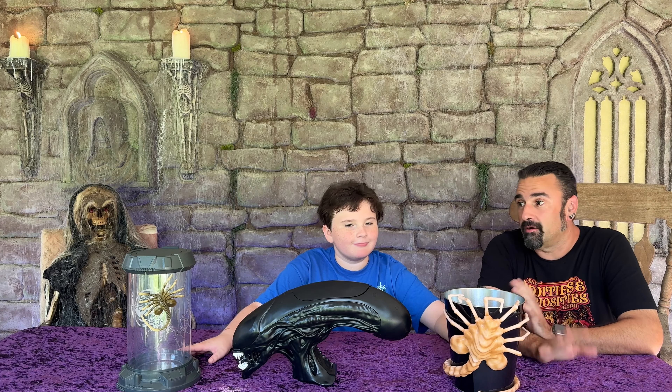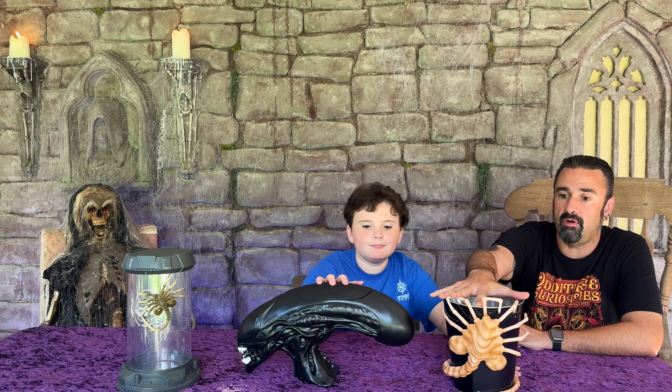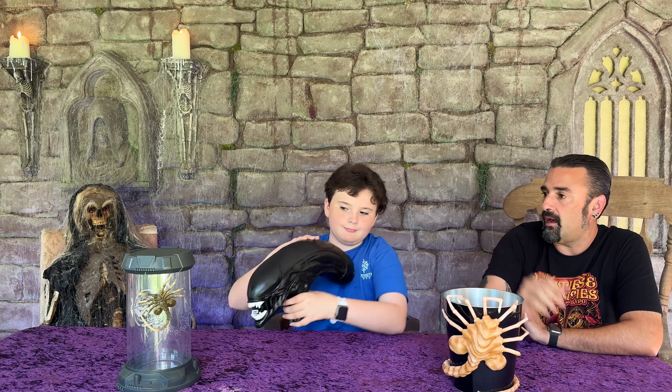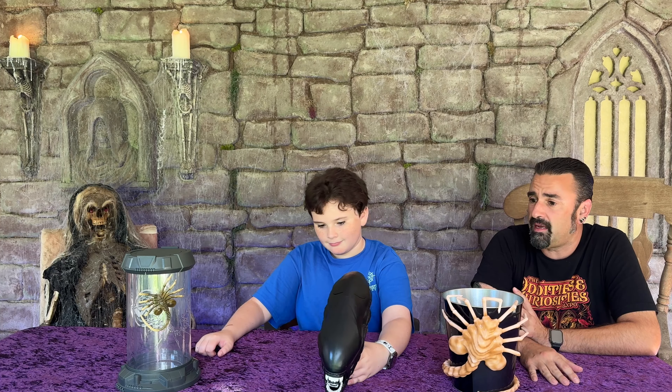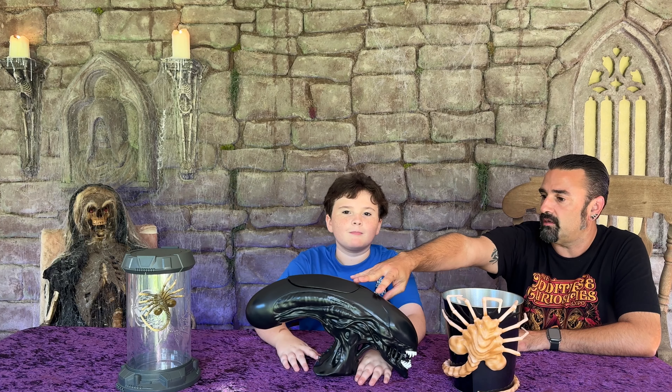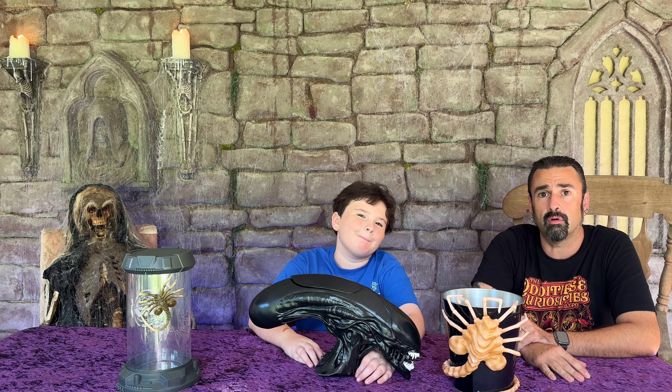Well, not all three of them. There's technically four of them. We've got the two from Regal and the brand new one from AMC. There is a Cinemark one that we didn't pick up — it's an Alien Head, a little different from this one. But you can only spend so much money on Alien Popcorn Buckets.